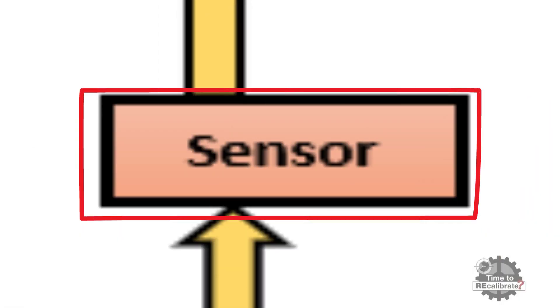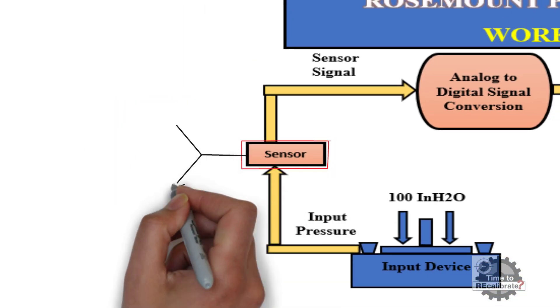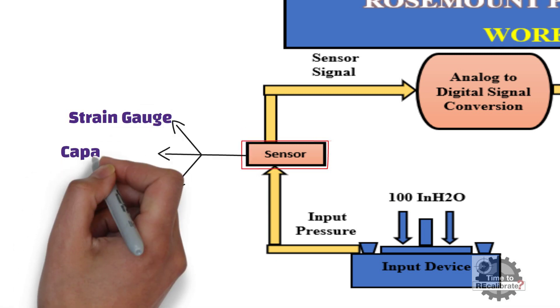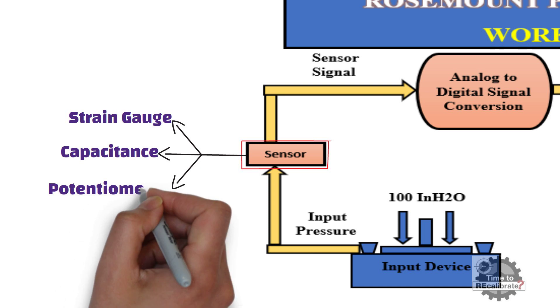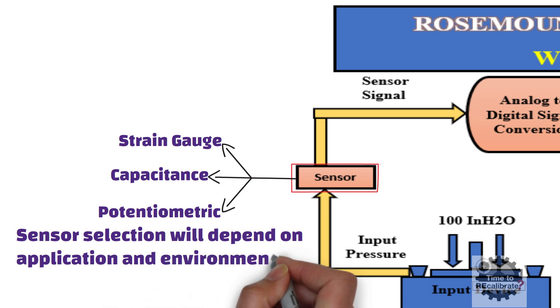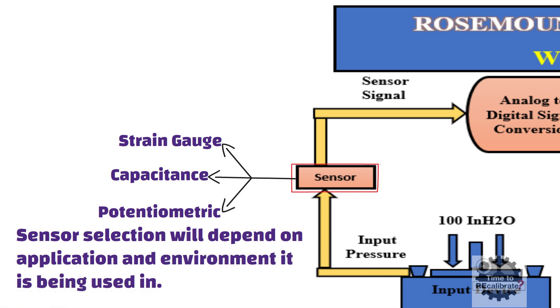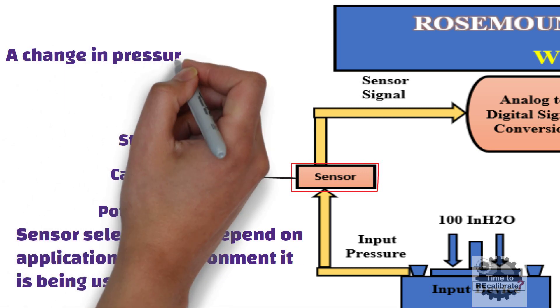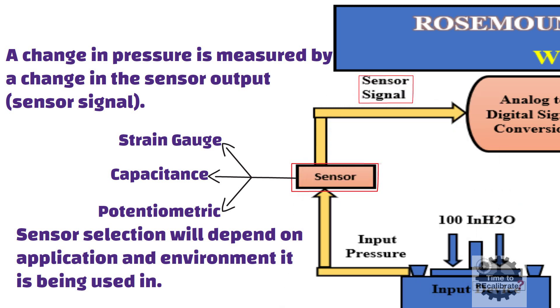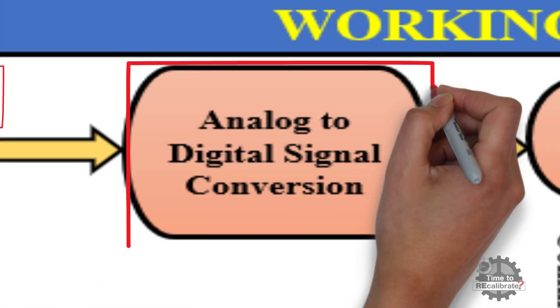The first major component is the pressure sensor. A pressure sensor consists of a pressure-sensitive element which can determine the pressure being applied. The pressure-sensitive element can be a strain gauge or capacitance. The type of pressure sensor chosen is decided by the application and environment it is being used in. A change in pressure is measured by a change in the sensor output, which is also known as the sensor signal. This sensor signal is in analog output form, which goes to the analog-to-digital converter block of the electronics module.